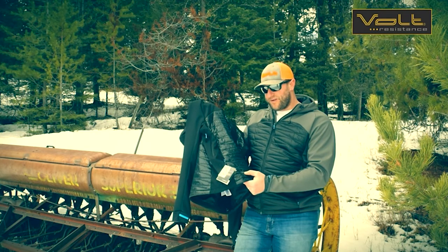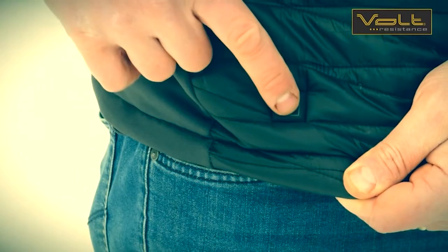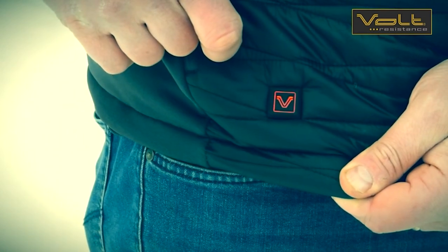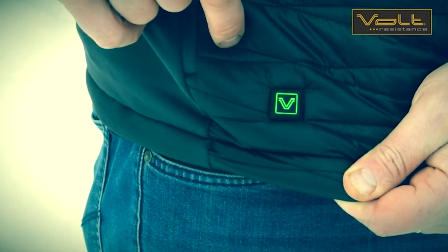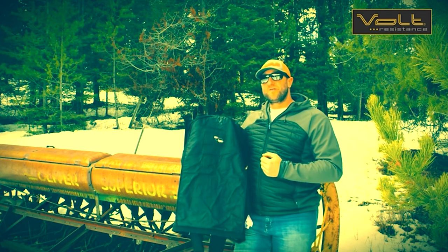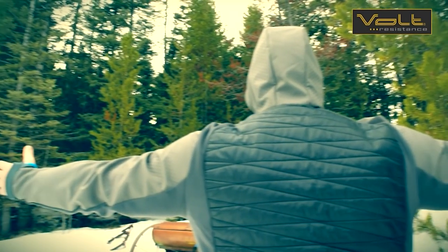The jacket features a three-position controller located on the outside near the right hip pocket. When you press and hold that switch, it'll cycle from red to blue to green and back to red, which is the highest setting. Blue is the medium setting and green is the lowest setting. This Volt garment features the zero-layer heat system, which helps keep that heat close to your body, optimizing heat transfer.